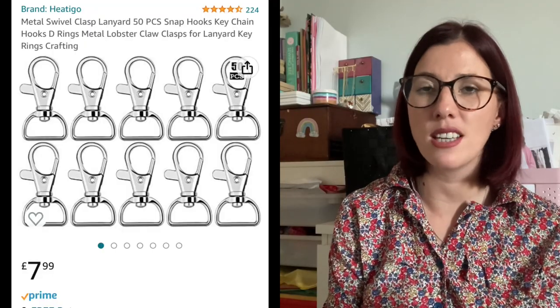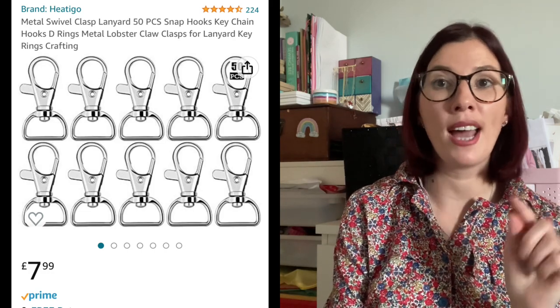For the lanyard, you just need some cotton fabric — it doesn't take a huge amount, you can use a fat quarter. The tutorial is really straightforward to follow. The only other thing you need to buy is the lanyard swivel snap clasp for the end. I found them on eBay, Etsy, or Amazon — something like five pounds for a bag of 30. In terms of cost and time, it's a really speedy sew — definitely one of the fastest on the list.